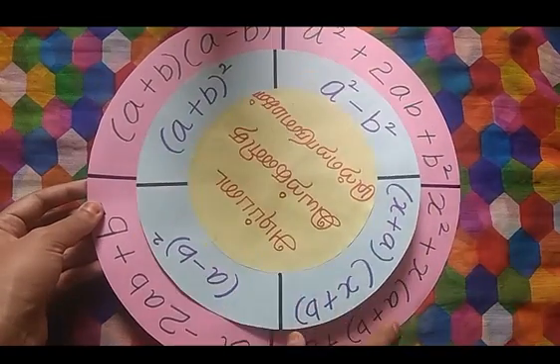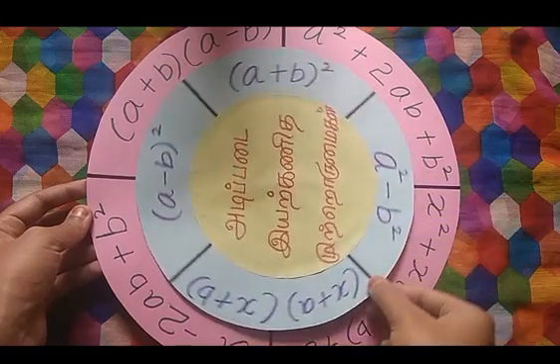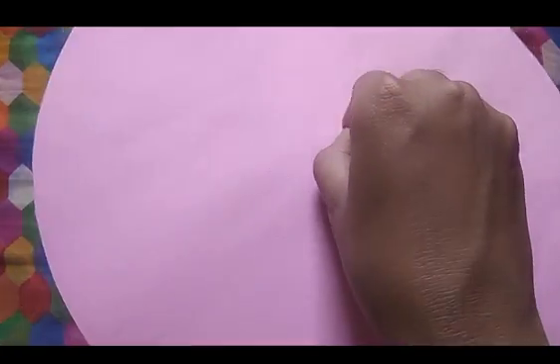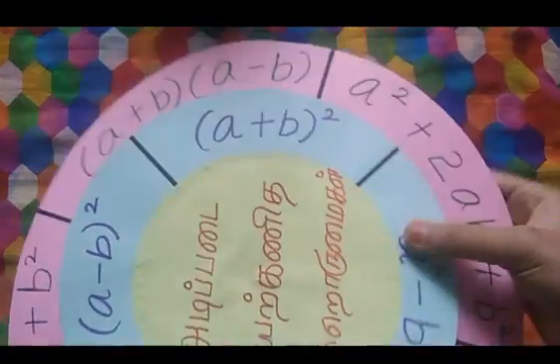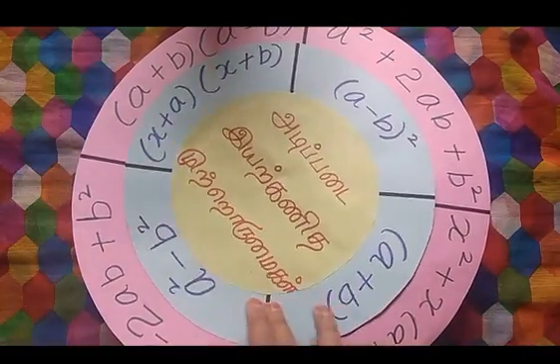We will use two charts. One is a round size chart in a circle shape. We will cut the two charts and put a center hole in the center. We have a hearing stead, and we will use this with a button. We will attach the rotating pin and use it, then fix it.